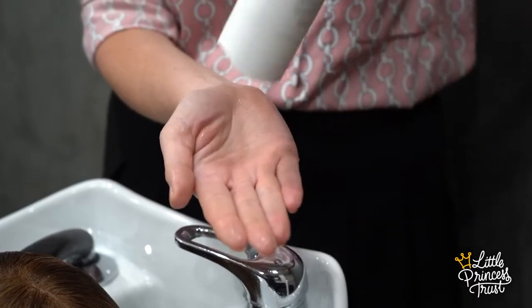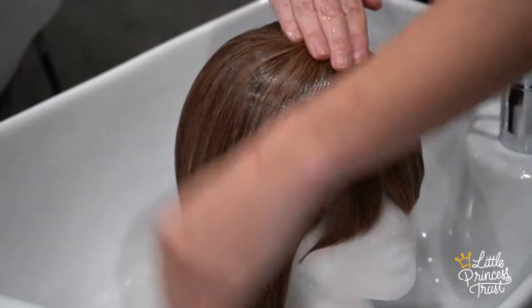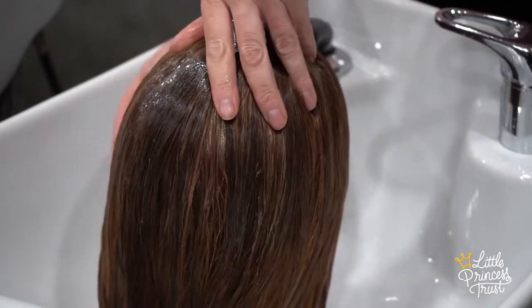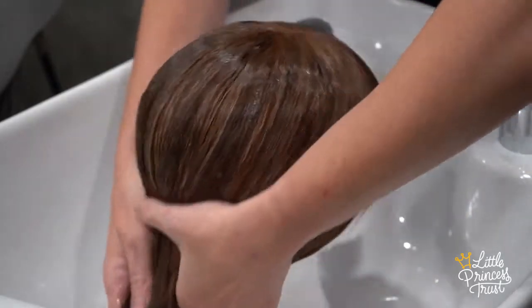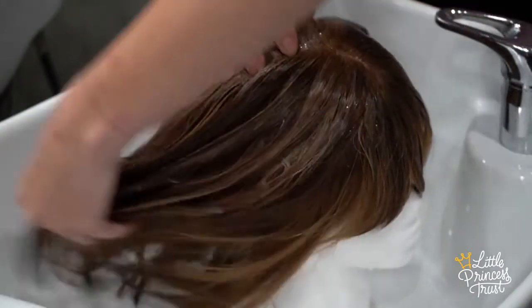Add the shampoo provided in your pack to your hands, rub together, and gently distribute it through the hair, not forgetting the lengths and ends. When we are washing the hair it's always in a downward fashion — we are never rubbing too hard or in a circular motion as we do not want to tangle the hair. If there isn't too much of a lather, don't worry, we are going to wash it again.